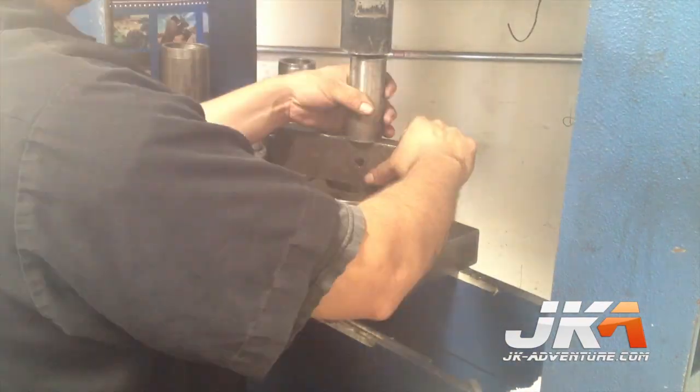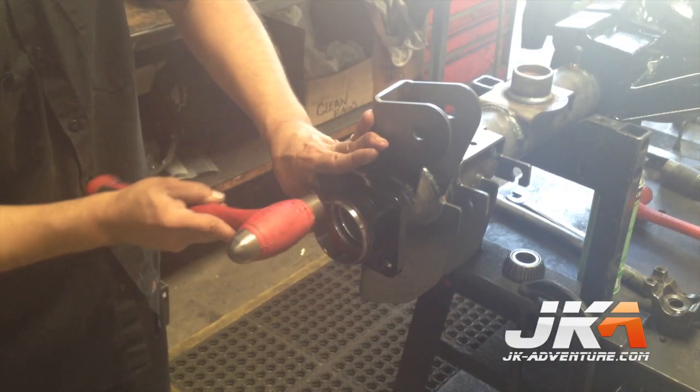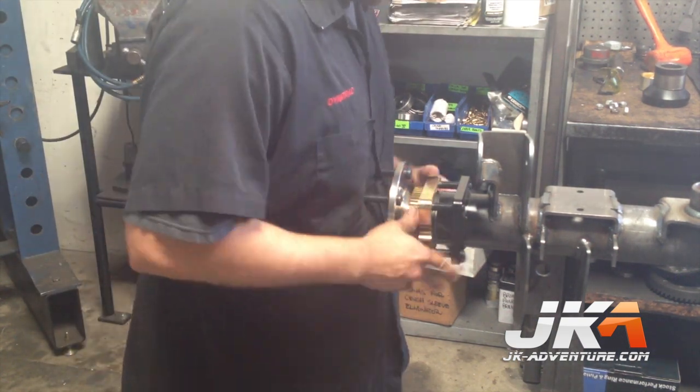The wheel studs are pressed into the axles with a hydraulic press. After the final assembly of the axles, the inside of the tubes are prepped for the bearing race by a coating of silicone. The bearing race is then installed, the axles slid in, and everything is bolted up for the ride home.